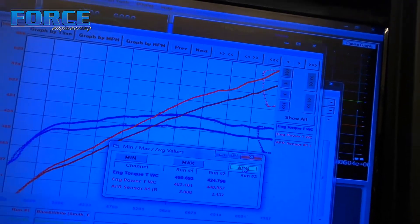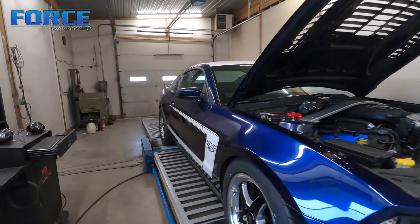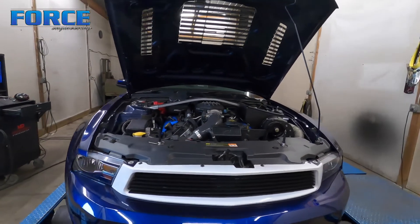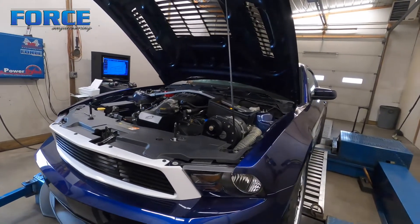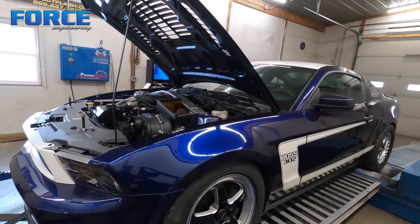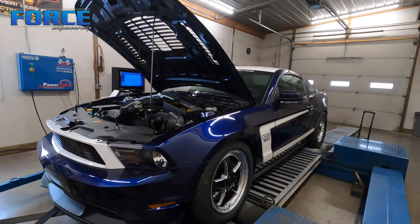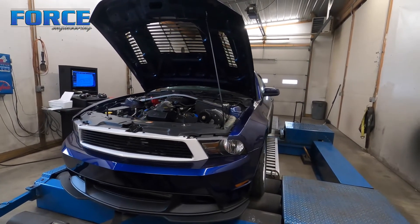We ran into a fuel system limitation — that's why I'm not turning it any harder. It would have been nice to see the thing at 15 pounds, but that would have pushed us beyond what the fuel system is capable of. To clarify: we're good on the injector side — we're out of pump. The fuel pump is no longer keeping up. We'll have to address that later down the road, but for now we're satisfied and going to get the thing going down the track.